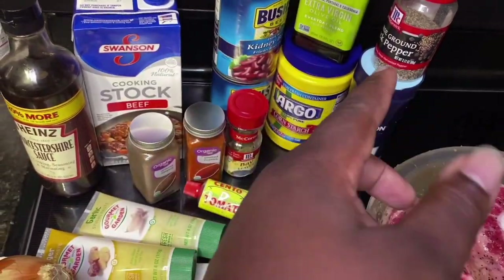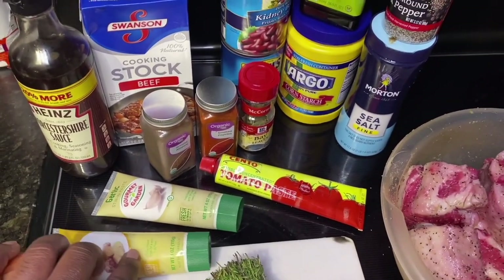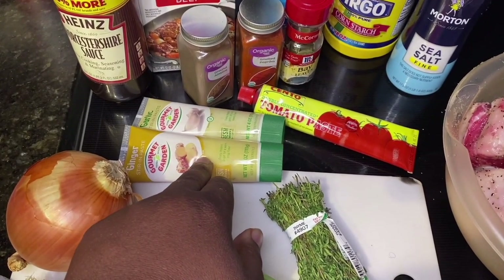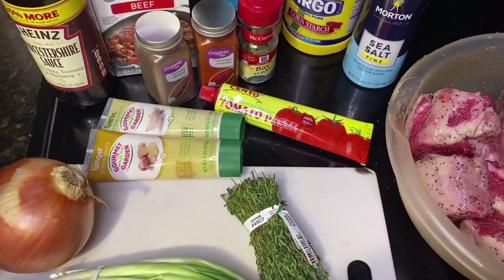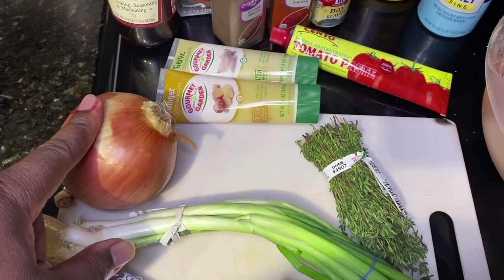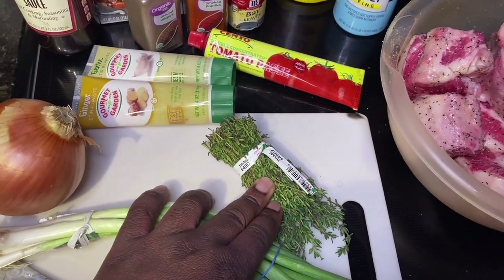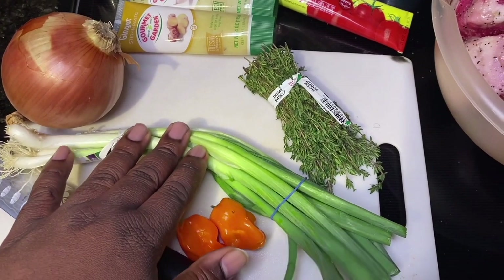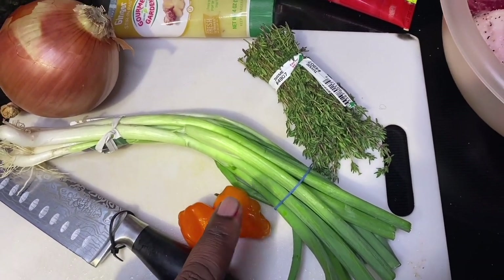Also got some sea salt, black pepper — you know, staples. You can use regular black pepper or coarse ground. Also got some ginger and garlic paste. Usually you can use minced garlic or ground ginger, but I'm a big fan of the paste in stews and soups. Going to use a yellow onion that you'll dice up, and some thyme — just a couple sprigs to impart some herb flavor. Also got some green onions — the whites will sauté with the other onions and the greens go in last.